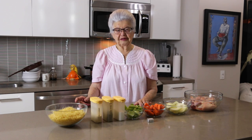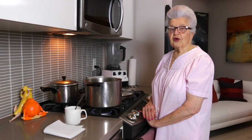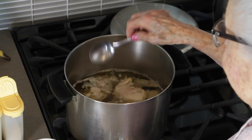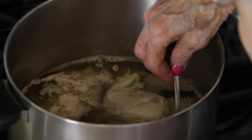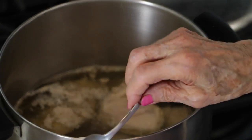Now let's get started. I put the chicken in a big pot, covered it completely with cold water, put the stove on high, put the cover on, and let it come to a boil. The chicken is boiling and there is some foam coming up on the top, which I'm going to take off.